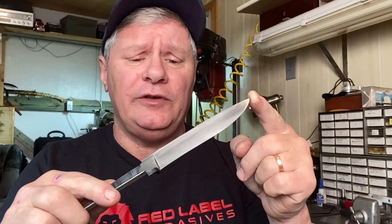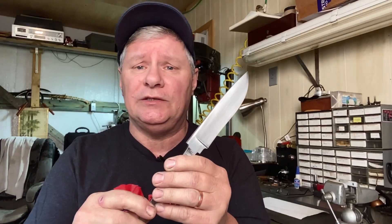We've got our blade ground and hand sanded up to our final finish, and now it's time for the guard. I've already forged out a piece of steel from the same billet to make the guard, but we're going to do that in the next video. We're out of time — hope you're getting something out of this, and we're going to see you in part two. Thanks.